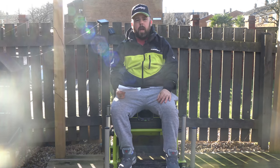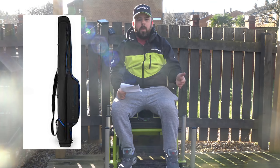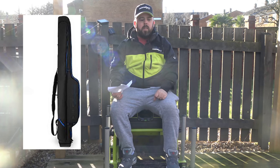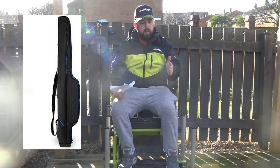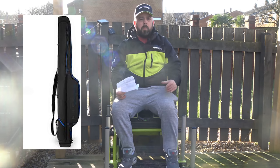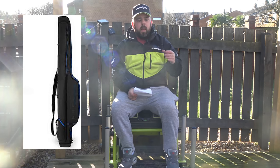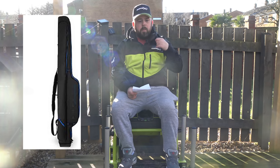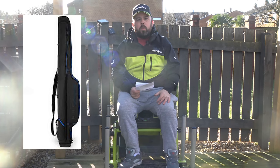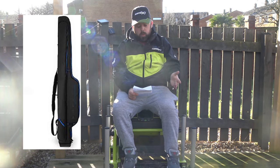Along with that I had the Superior double rod bag — a hard case. It had a divider in the middle, inside straps, and single slots at the bottom for the rod butts. A really nice rod bag with a handle on the back and a big shoulder strap — not much more you can ask from a rod bag, and again the same fantastic material and design.